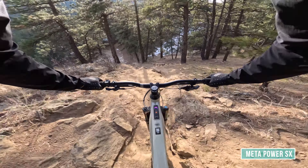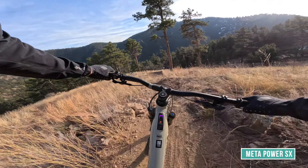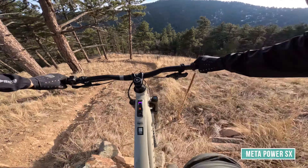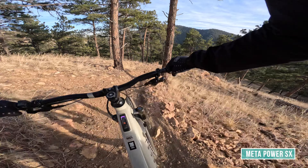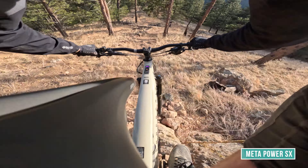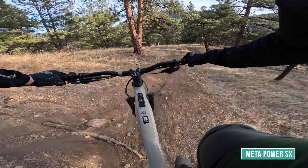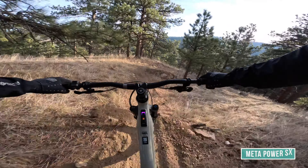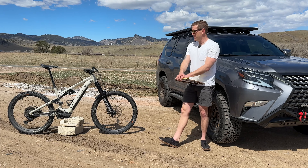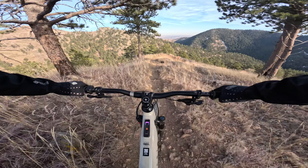Where this bike outshines the Orbea is kind of everywhere else — in jumps, in turns, it's quicker to turn. Mixed wheels just turn phenomenally, and in really tight switchbacks, loose technical moves where you need micro-adjustments, getting the rear wheel up to pivot on the front — this bike did all of that better and took less input.